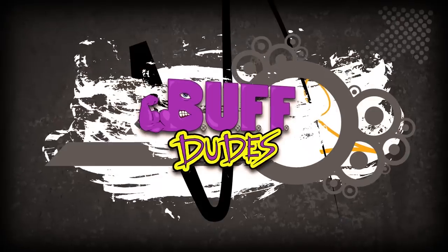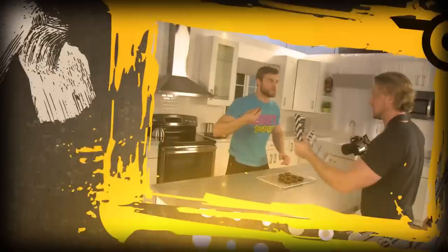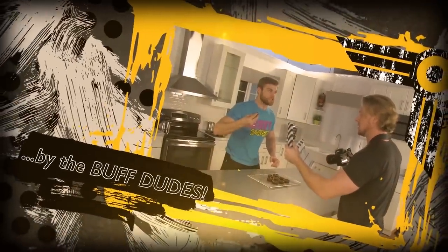Welcome to the brand new Buff Dudes Kitchen! Me and Hudson have been slaving away for a couple weeks now building this by hand, just to bring you dudes and girls quality content. We're about to get this recipe started.